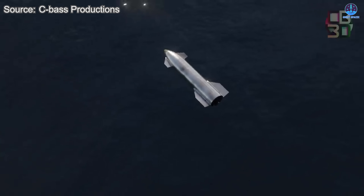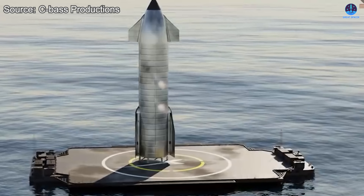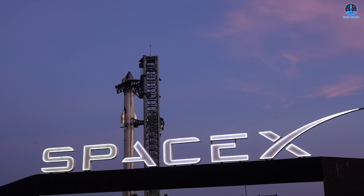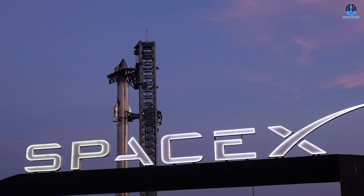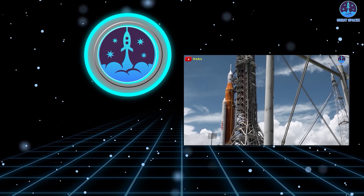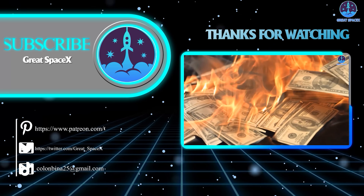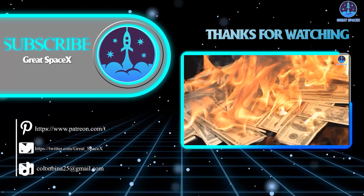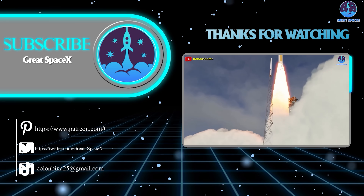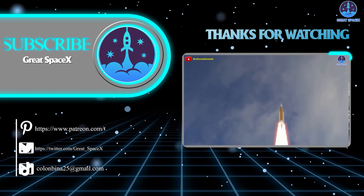As with any ambitious objective, bringing such a large and complex system to full operational maturity presents substantial challenges. However, this is SpaceX — a team known for pushing boundaries and redefining what is considered possible. The question now is whether you are ready to place your confidence in this landing plan. This has been Kevin with GreatSpaceX. Don't forget to like the video and subscribe to stay up to date on the latest milestones in SpaceX's journey. Curiosity, imagination, and inspiration will follow you so long as you keep looking up.